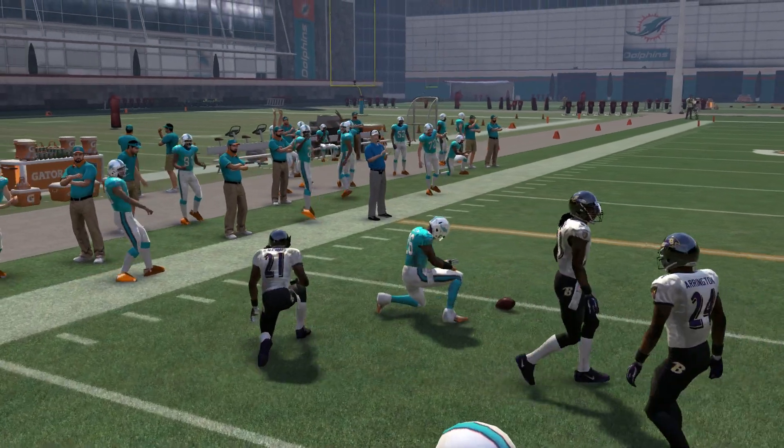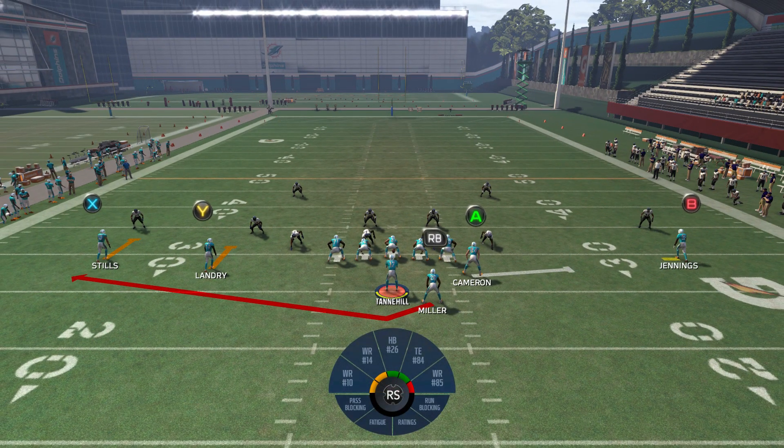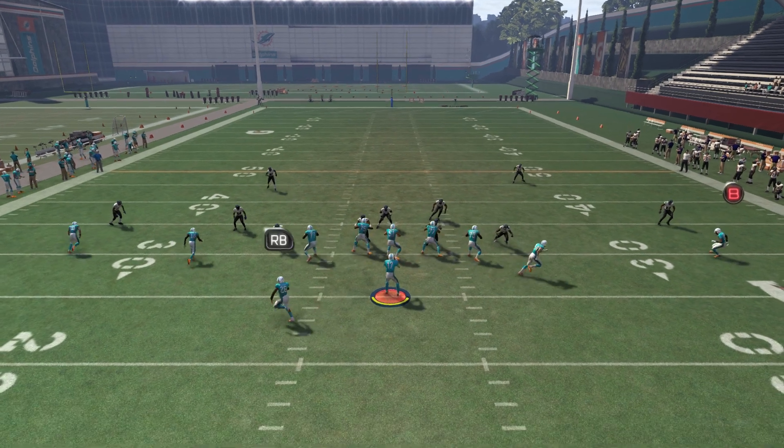Most of the time, 10 to 15 yards. Worst case scenario, as long as they're not in man defense, you're looking at five yards. Best case, a touchdown. This is one of the easiest tips you're ever going to find. If you just picked up Madden for the first time ever, you could do this play very well. All you have to do is make sure they're not in man-to-man defense.